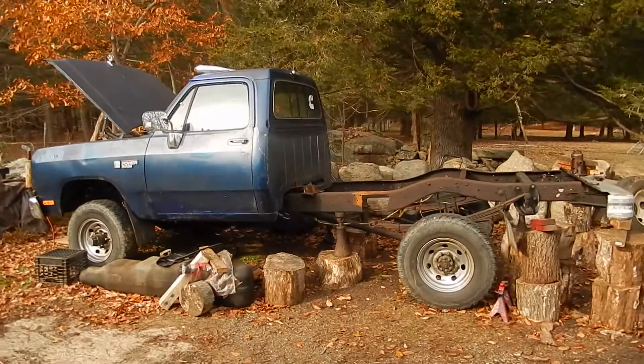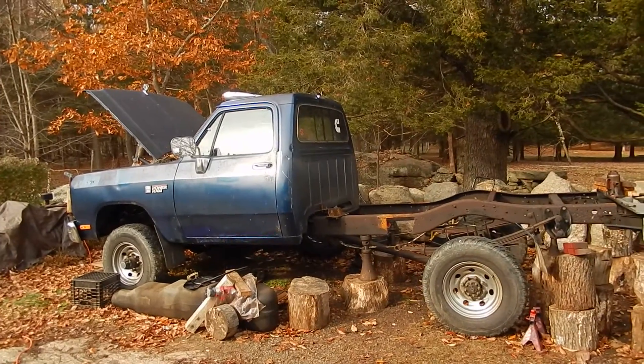Hey everyone, the weather's cooperating with me today so I was able to get some work done on my truck.